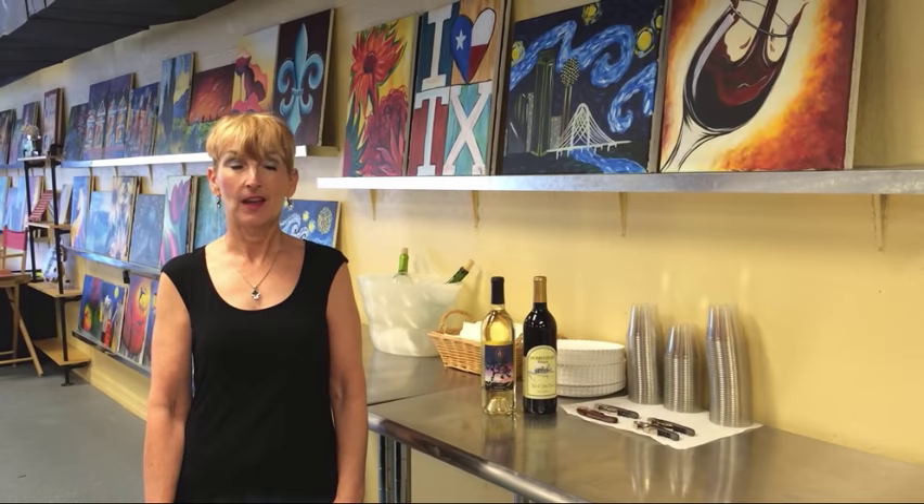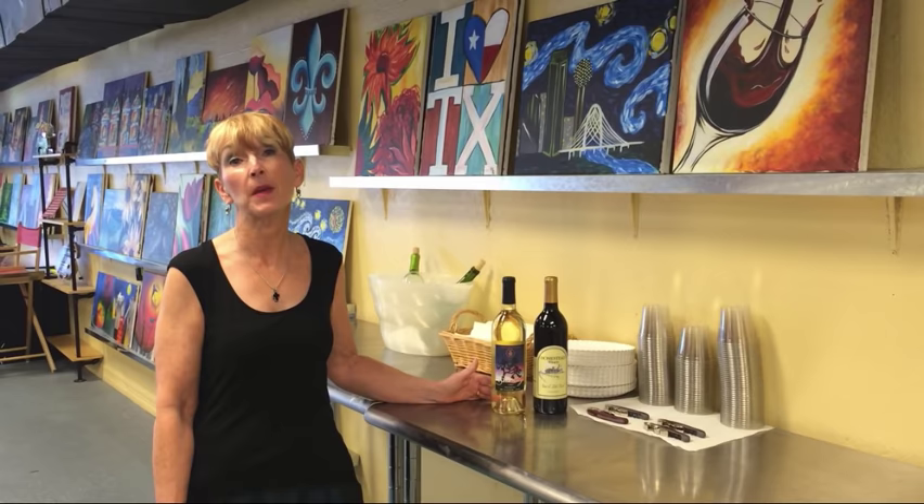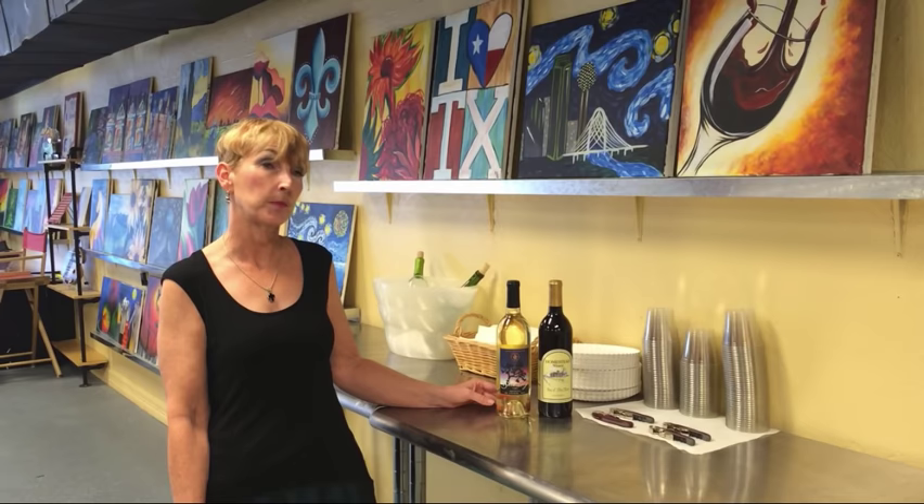Hi, my name is Colleen Coppinger, and I'm the owner of Painting with a Twist in Grapevine. The twist about Painting with a Twist is that you can bring in whatever beverage you want to drink while you're painting. Most people choose to bring a bottle of wine, and these two were donated by the two local wineries that are my favorites, Homestead and Sloan & Williams.